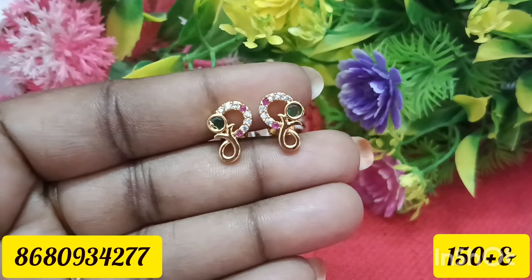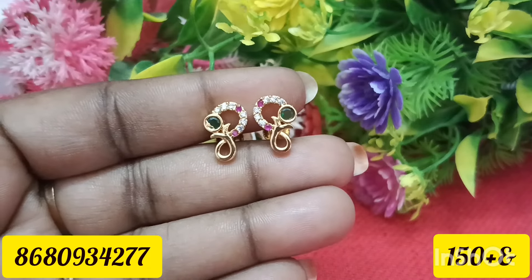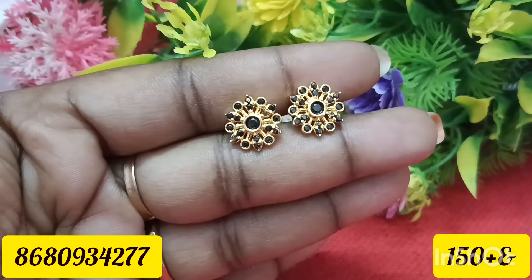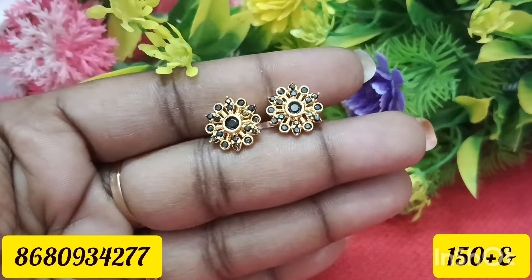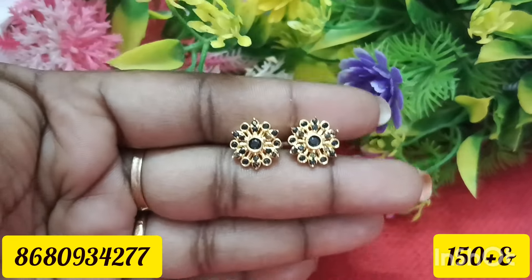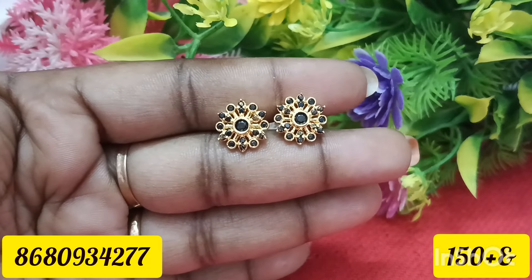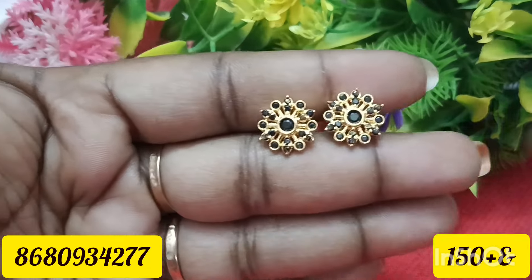This is a green stone with a very classy design. Next, this is a black stone with a round shape and a very classy design.